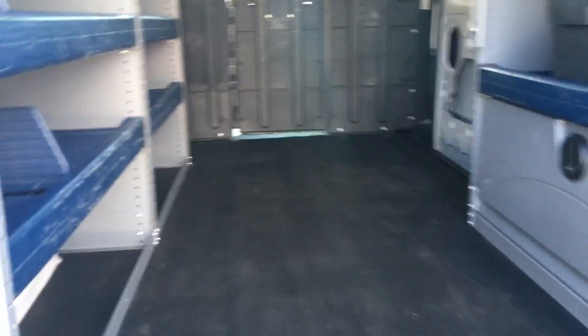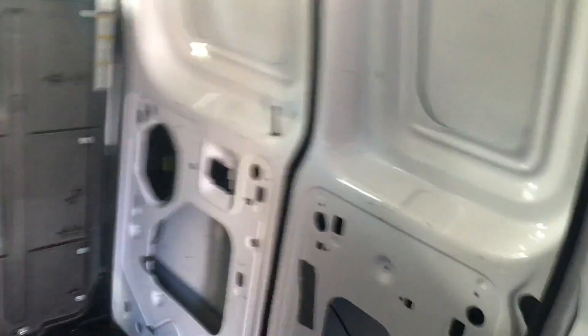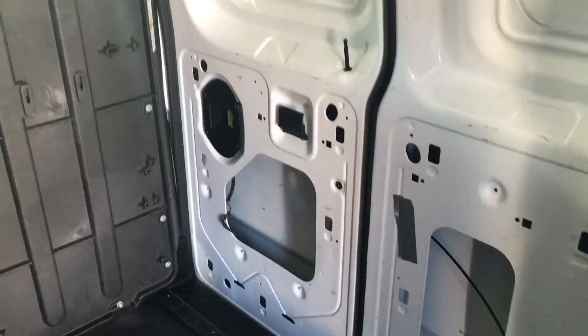We also have this rubber floor mat back here. It's slip resistant, and just like in the front it's very easy to clean up, very durable, and doesn't require a lot of maintenance. You also have these two side doors over here — they're gonna open up and give you easy access to the front of the van if the back end is full of things.